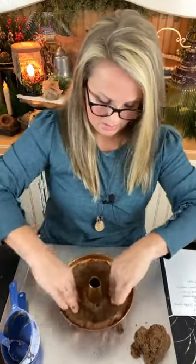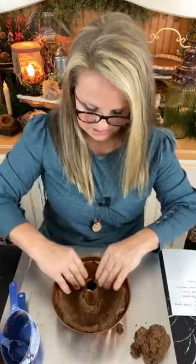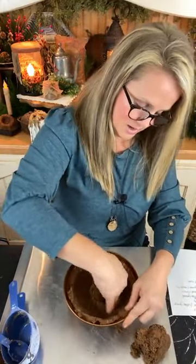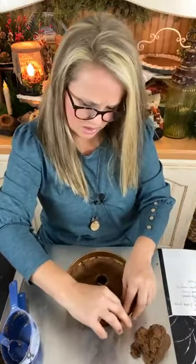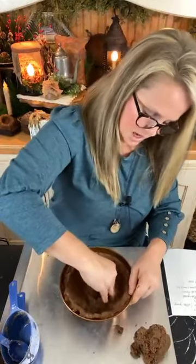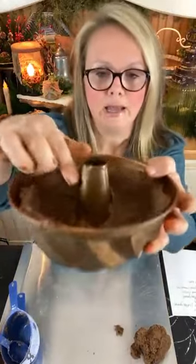I think I've got the inside mashed around and made a little shell. Let me give you a close-up. I probably have mine a little too thick around the side, so I'm just taking my fingers and moving that extra dough up around the inside of the bundt.